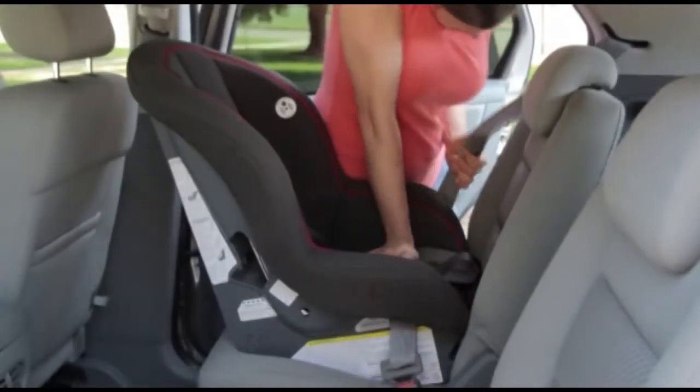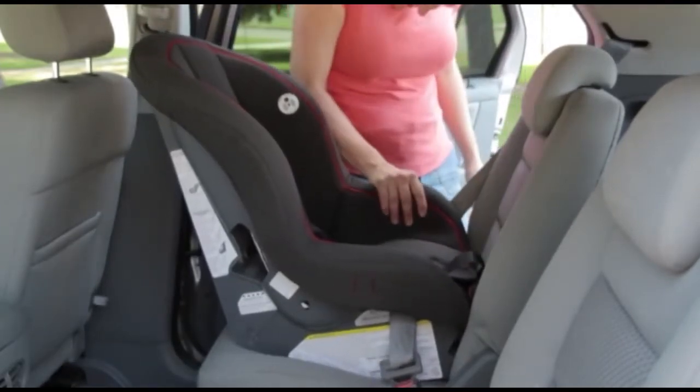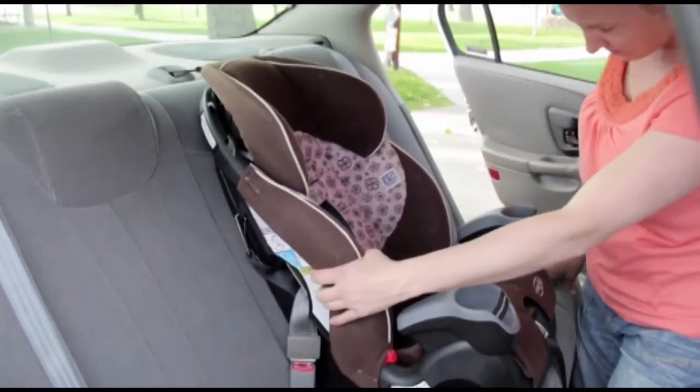Now that you have learned about the different types of car seats, it's time to figure out how to install rear-facing and forward-facing car seats safely and tightly into your vehicle.